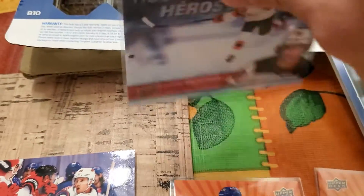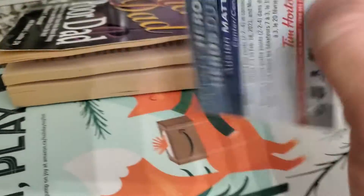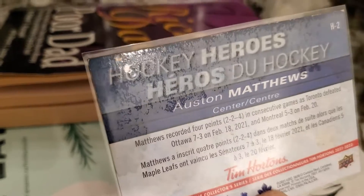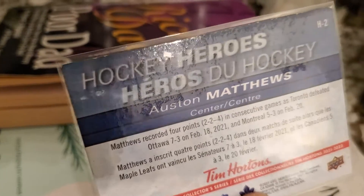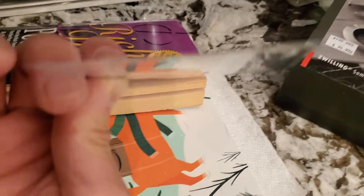Good thing the Jack Hughes card is still in good condition — it was in a good pack from a recent opening. However, the Austin Matthews card from tonight's opening unfortunately got the bad end of the stick. You can see it is sweating with coffee from the sides of it.